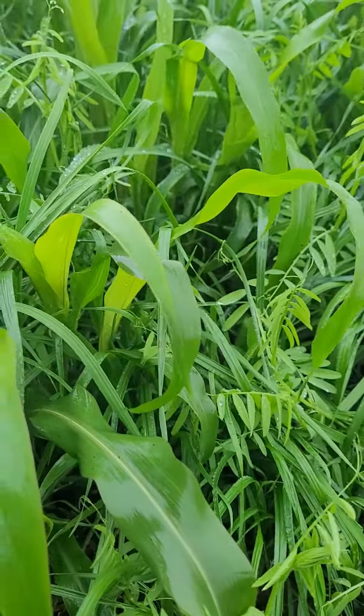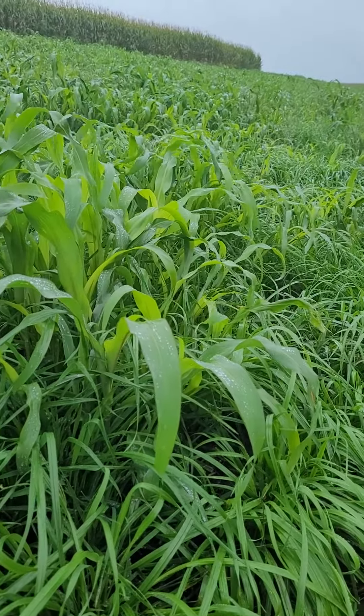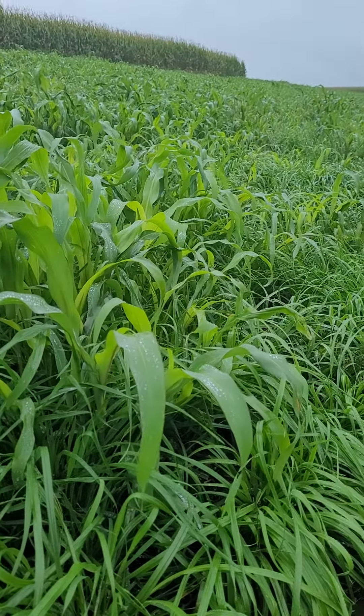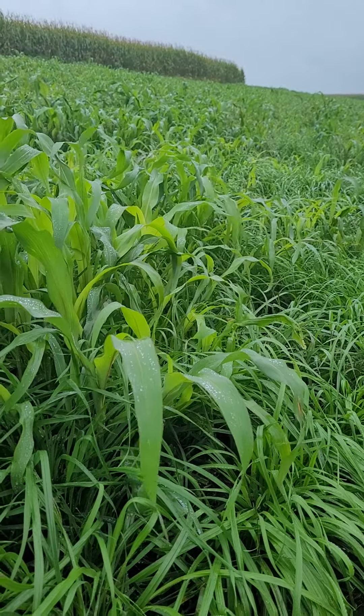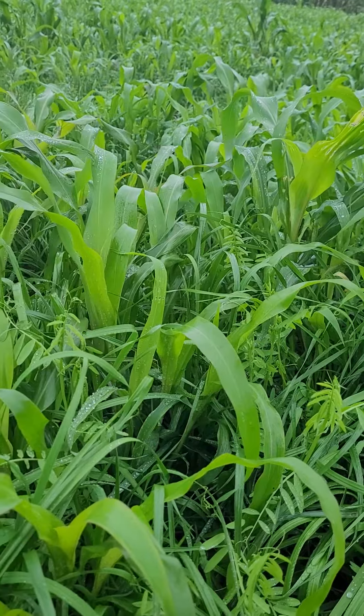The beauty of this crop is we can rotate it with corn and turn all the corn on our farm into first-year corn. At this dairy, we've moved a bunch of acres over to this product.